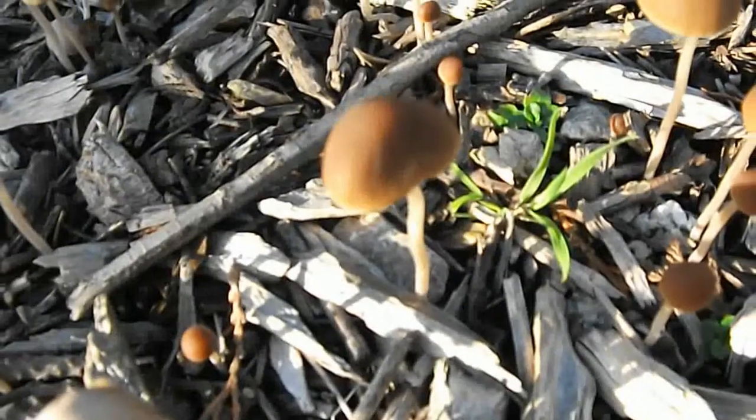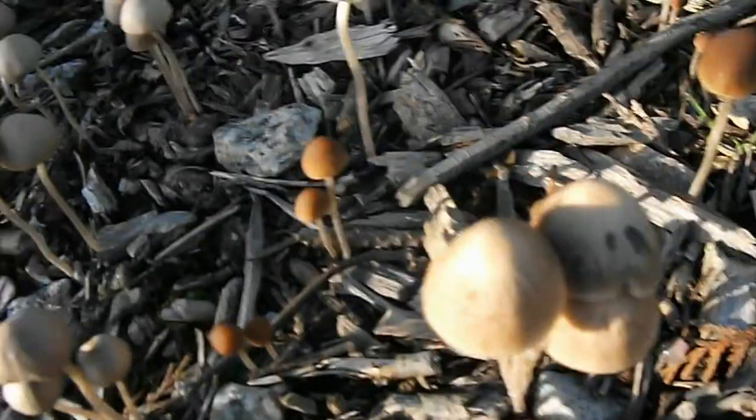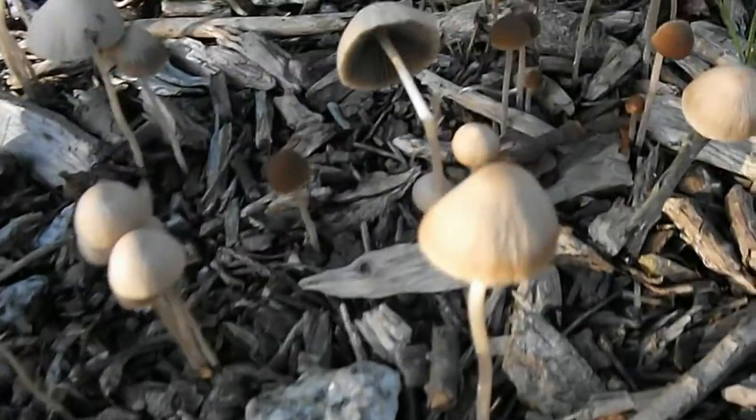Conocybe tenera is fairly common and widespread throughout Britain and Ireland as well as on mainland Europe. This grassland mushroom is also found in many parts of North America.